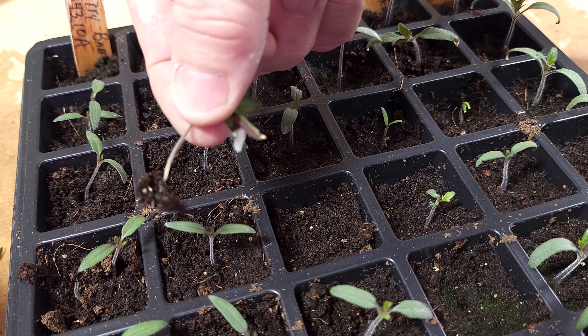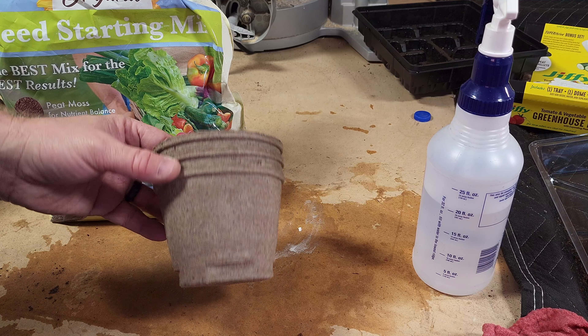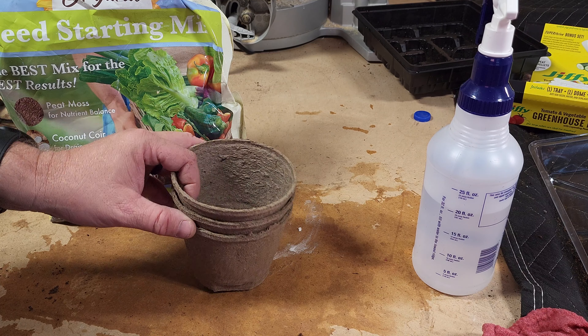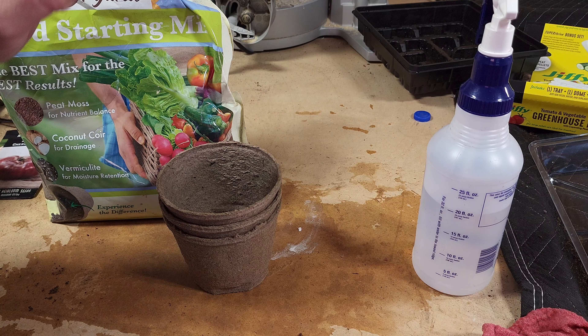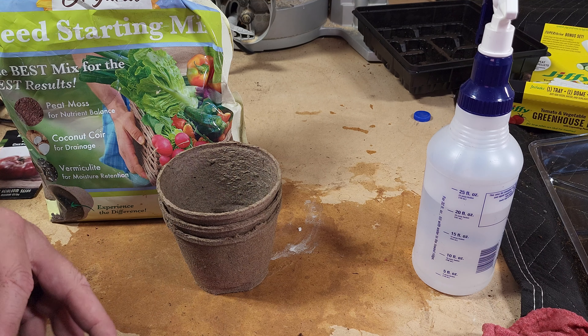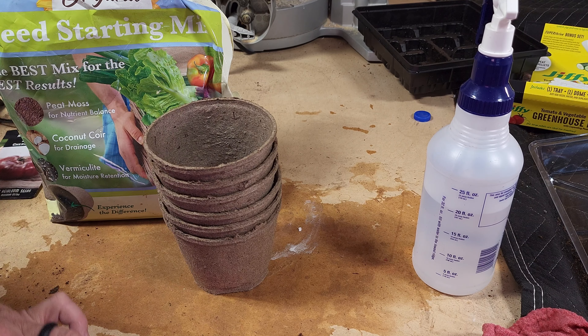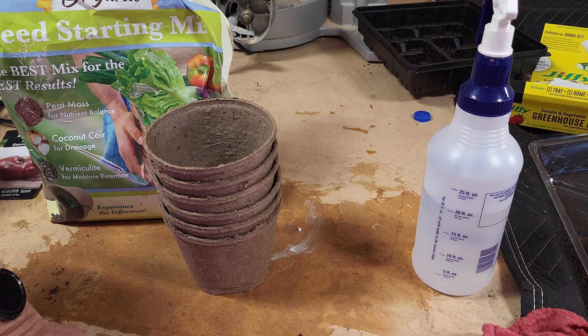Next, we'll plant the seeds. These tomato seeds are small — lettuce seeds are even smaller — so you'll probably want to find something to help you with this. I use just one of the labels that were included in the kit to help me plant the seeds. When you're planting these seeds, you'll want to plant two to three seeds per hole because you can thin them out later.